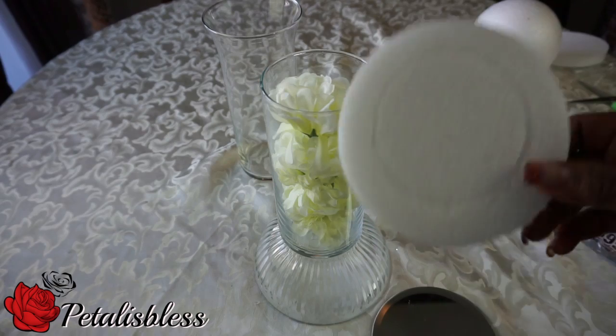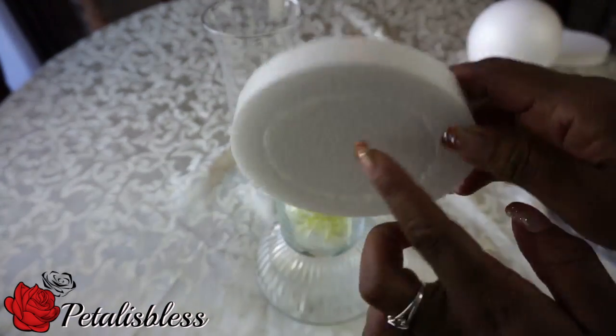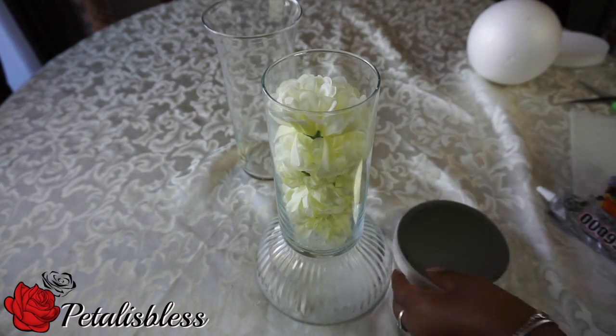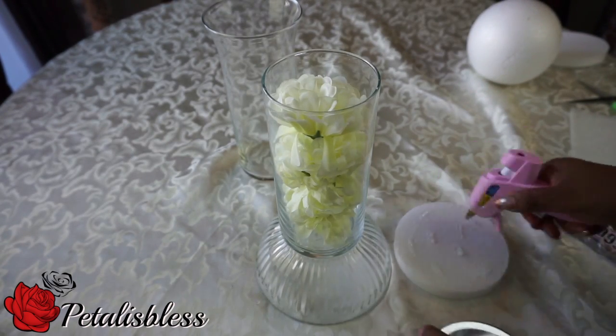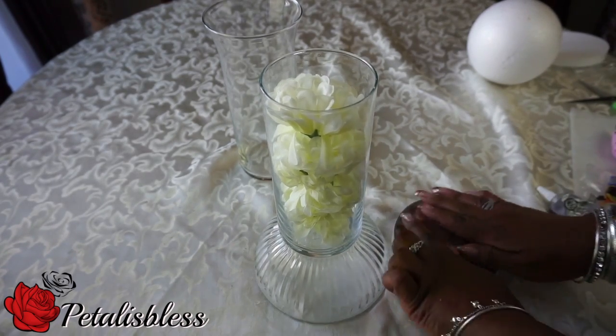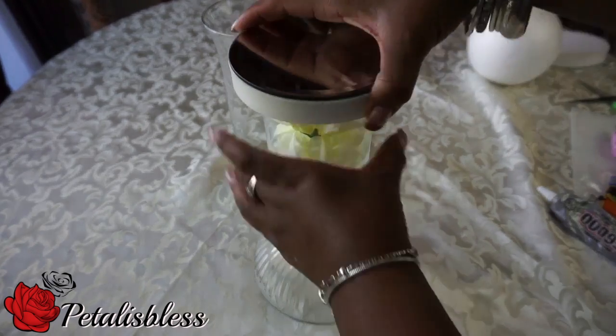Now we're going to take this foam and just press it into the vase to get an indentation, then we're going to place the mirror on top of it. I tried to glue the mirror on by itself but it wouldn't glue, so I have to use the foam in order for it to stay up top.